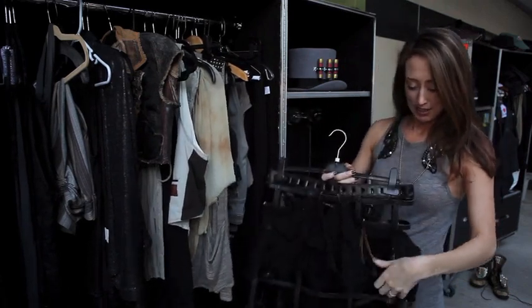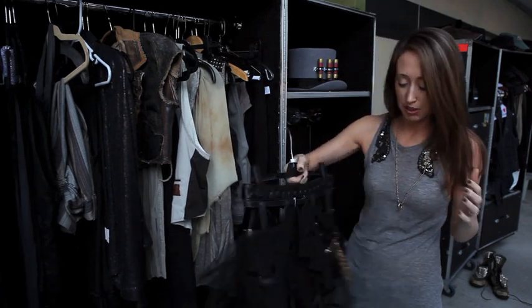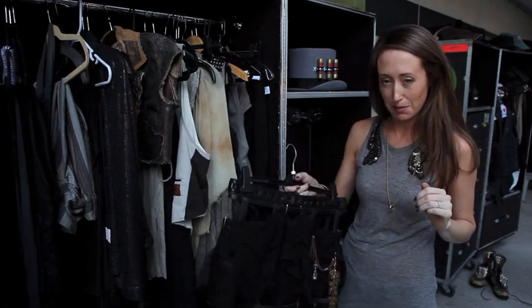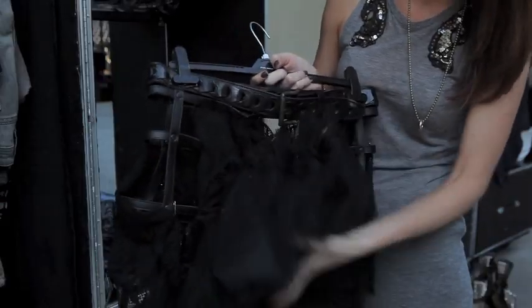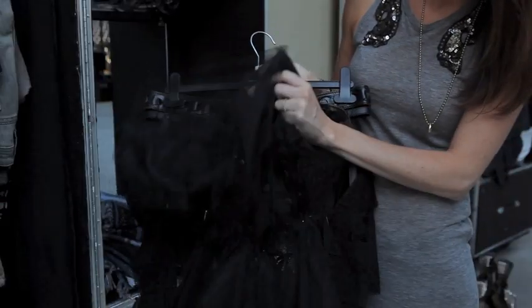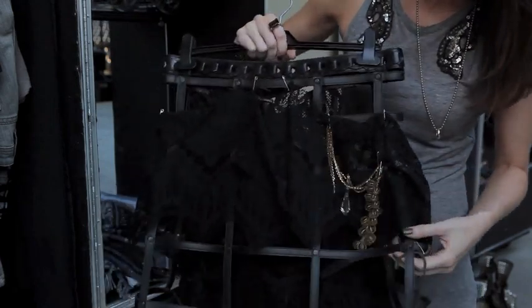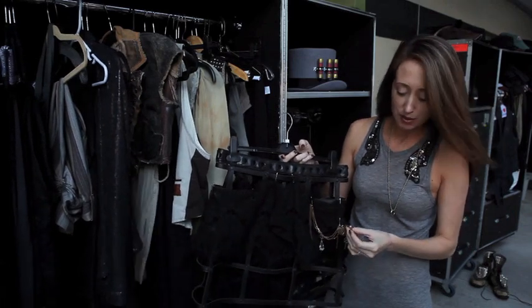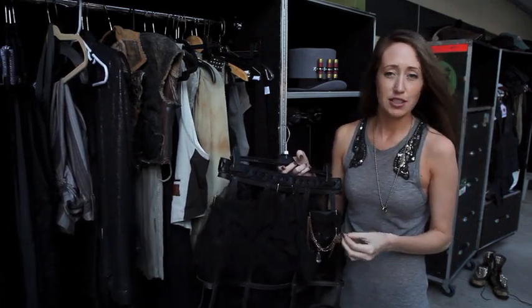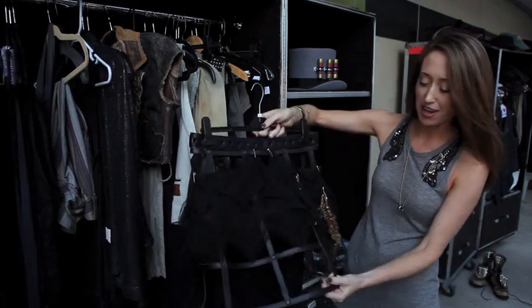And finally, we have this awesome, like crazy skirt — I don't even know what to call it. We've referenced it as Marilyn Manson meets Molly Ringwald. It's very 80s back here, big tulle bustle. She wears it over jeans — really funky, really edgy — and of course we added some steampunk elements to it. These were Chanel vintage parts from old necklaces that they used to use, so really cool to incorporate that too.